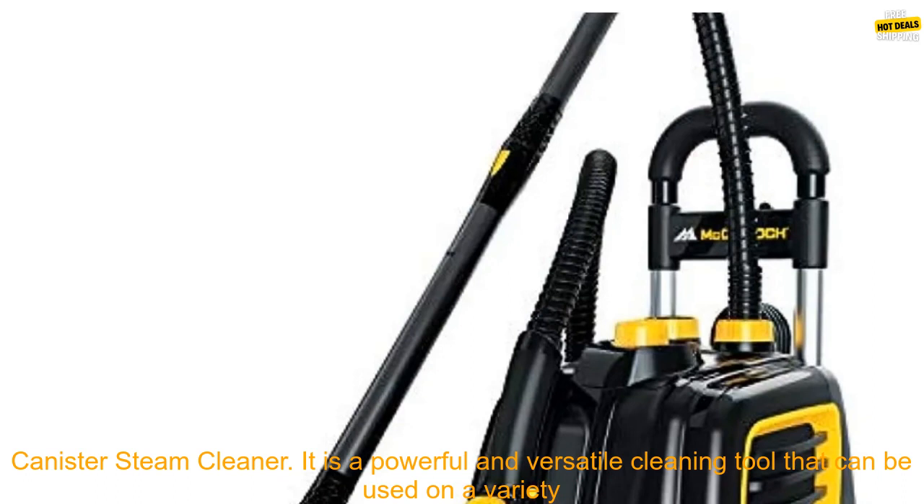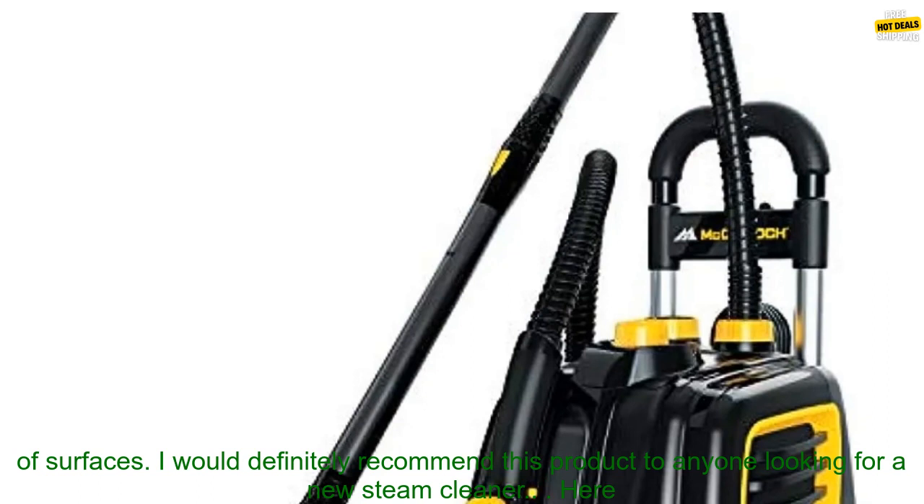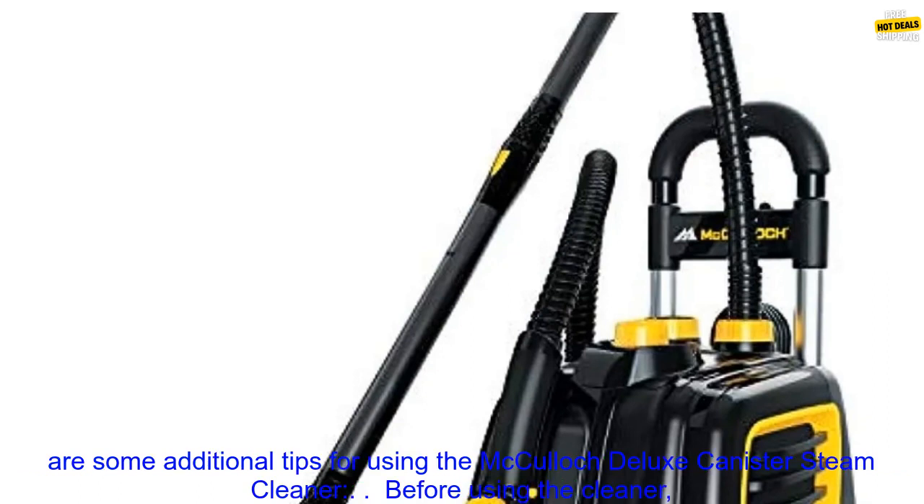Overall, I was very impressed with the McCulloch Deluxe Canister Steam Cleaner. It is a powerful and versatile cleaning tool that can be used on a variety of surfaces. I would definitely recommend this product to anyone looking for a new steam cleaner.